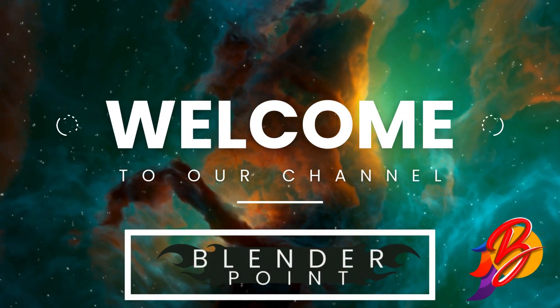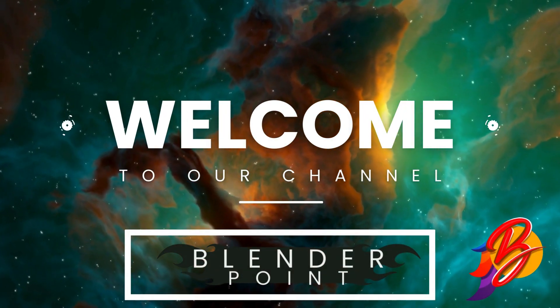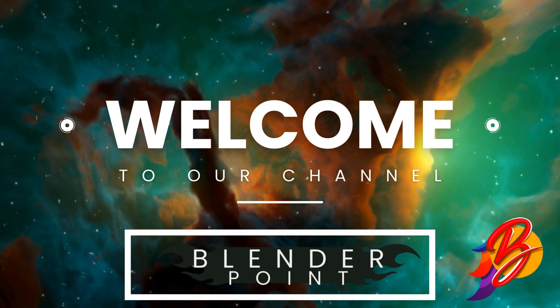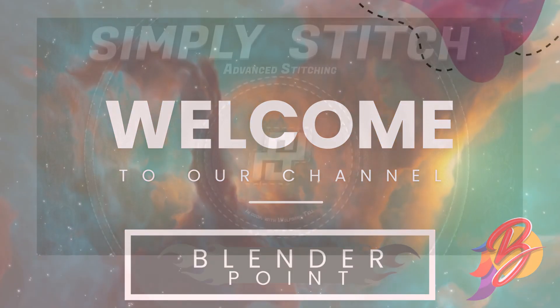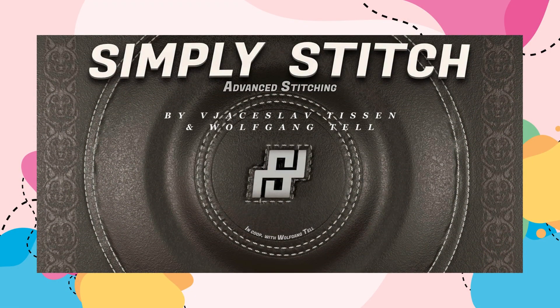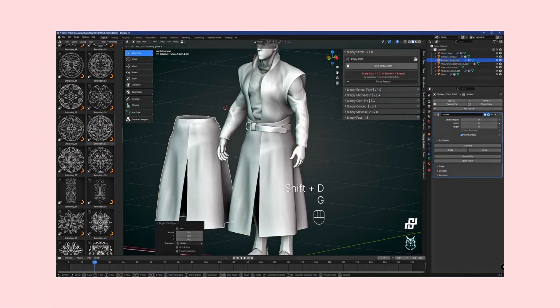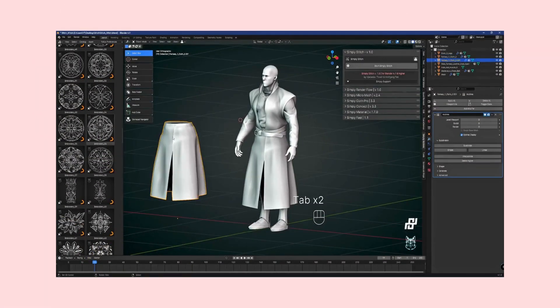Welcome to the cutting edge of 3D modeling and design. Today we're diving into the transformative world of digital artistry with the revolutionary Simply Stitch addon for Blender 4.1 and beyond. Developed by the visionary duo Bjasis Liv Tissen and Wolfgang Tell, Simply Stitch is your gateway to professional-grade stitching for your mesh, ensuring seamless integration and impeccable detail in your 3D projects.